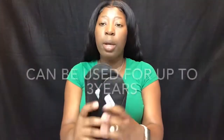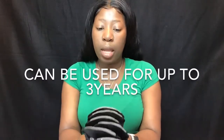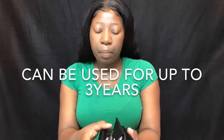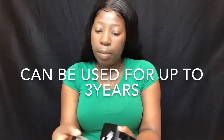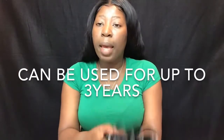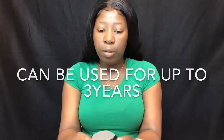They also have options if you want more. These are reusable — you can wash them and dry them as well because of the type of material they have, so you can wash, dry, and reuse them.